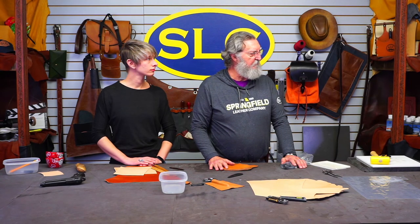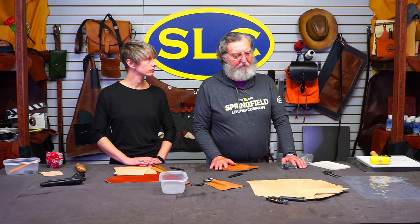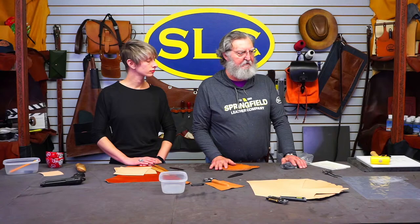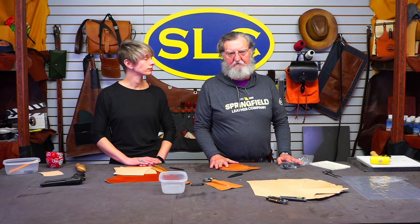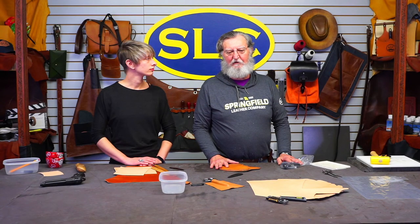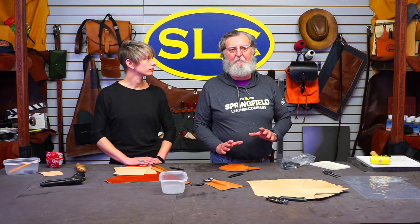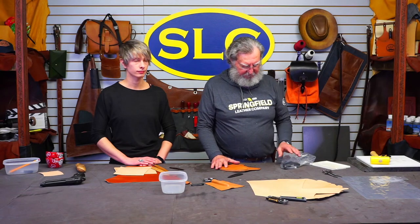Dye before or after? I would dye after if I could. There'll be some times when you can't — there'll be places you can't get to after you've molded it, so you'd have to do your dye work before. I always like to dye afterwards, so nothing impedes the molding process. The water goes right through the leather. That was the consensus from everybody online too.